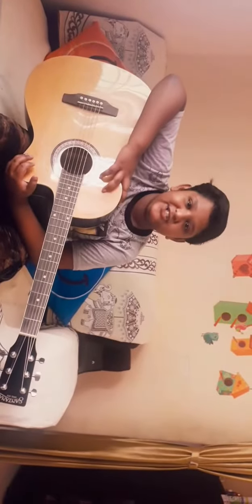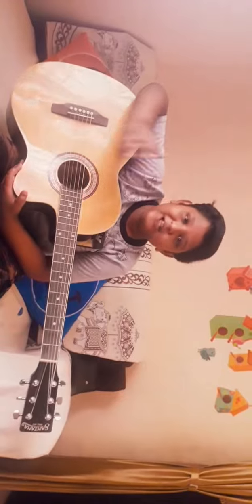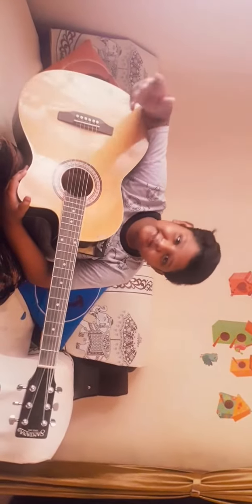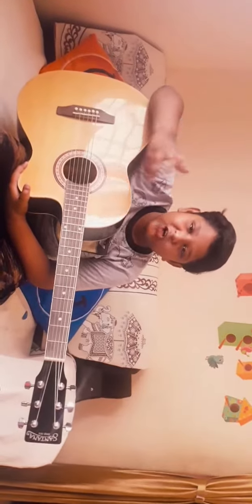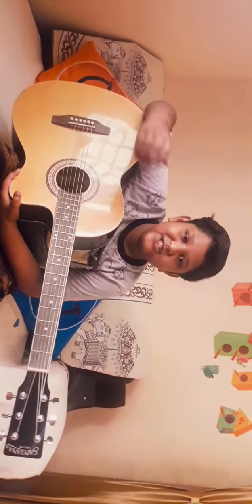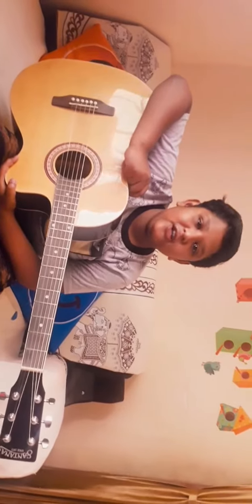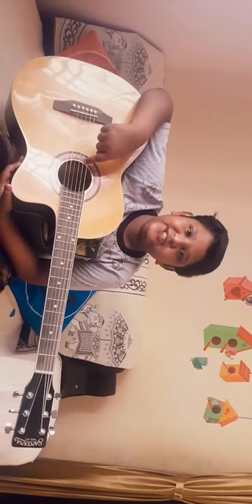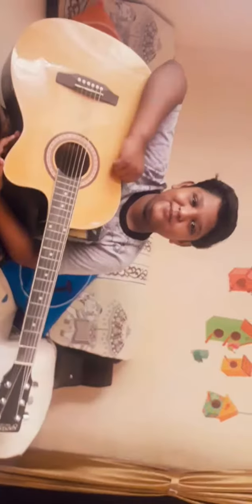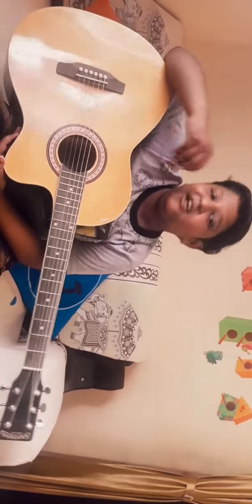Now some interesting facts. Friends, do you know? Modern guitars are of three types. First, the classical guitar, which is also called Spanish guitar, or 9-string guitar. Second, the steel string acoustic guitar, which I am having. And the third one is the Hawaiian guitar.